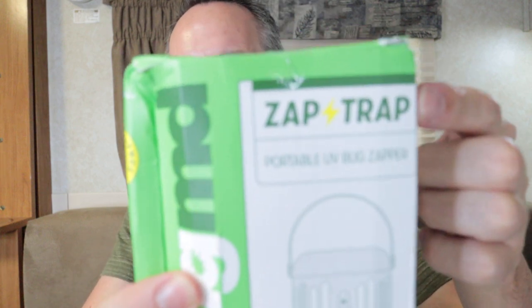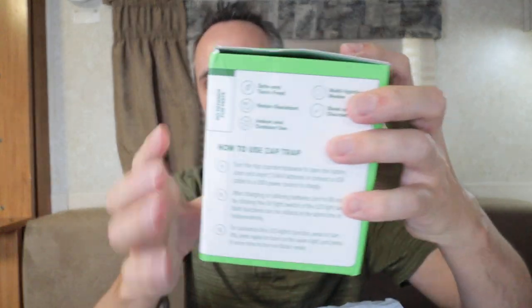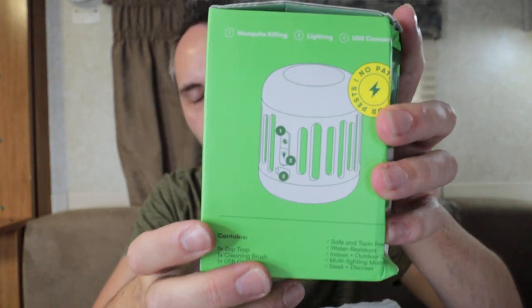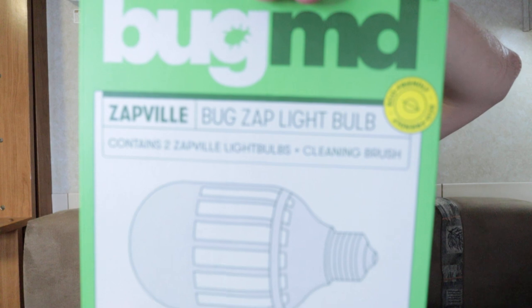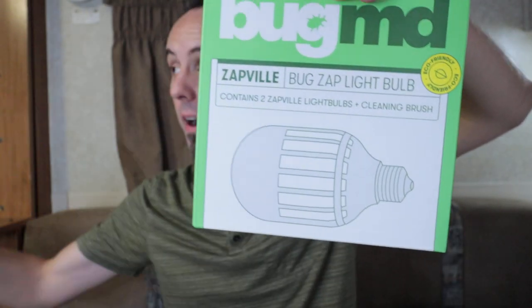This one is called the Zap Trap. It's basically a portable mosquito killing device, a portable bug zapper. It either works on USB power or AAA batteries. And then the other thing is called Zapville — the bug zap light bulb. Very excited to check this out.